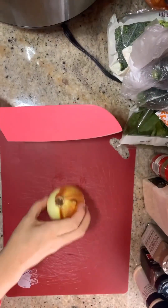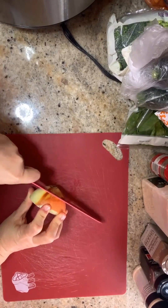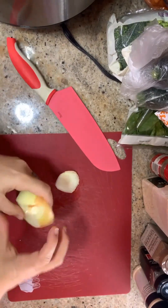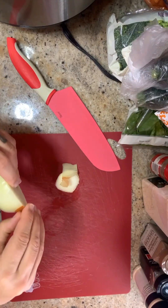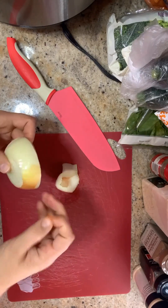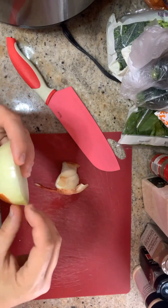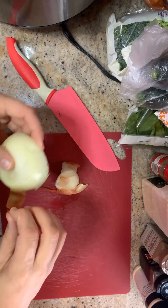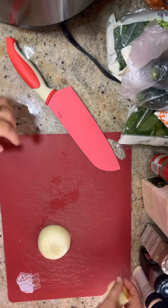First I'm going to cut up my onion — we're going to dice it up. You can use any vegetables you have on hand. If you have eggplant, throw it in. Peppers, throw it in. Any vegetables that you have in your fridge, let's use them.